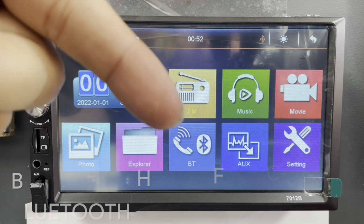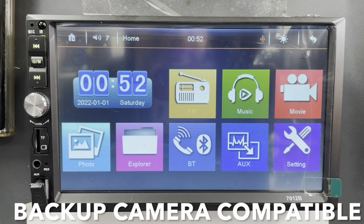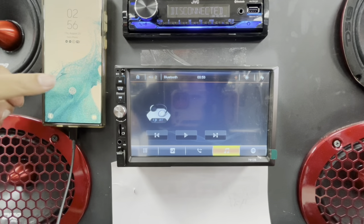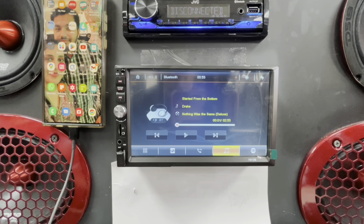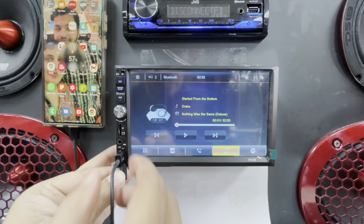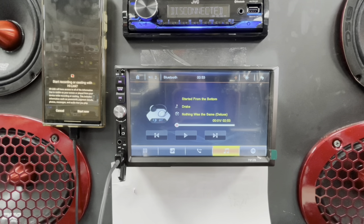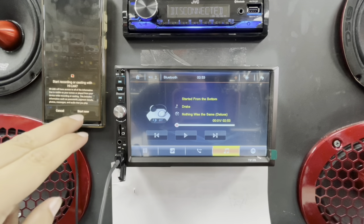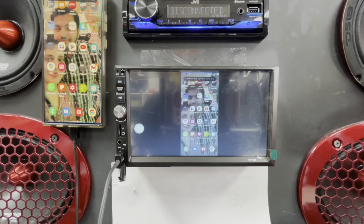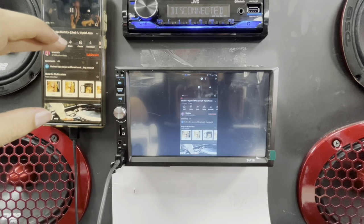We also have a Bluetooth option and auxiliary input. Now I'm going to connect a phone — this is our Android phone. If you connect an Android phone, the software will ask if you want to mirror your phone. You tap start and then you start mirroring right away. Let's play a YouTube video — we have Shakira playing over here.